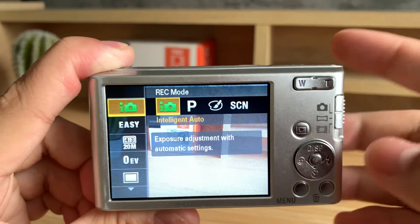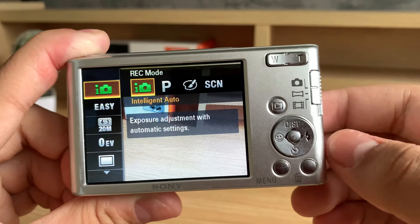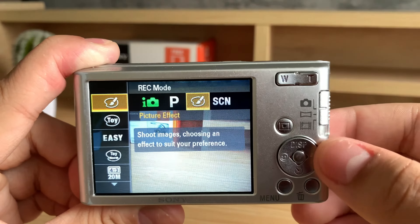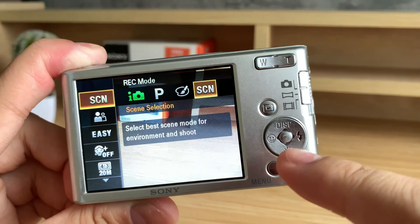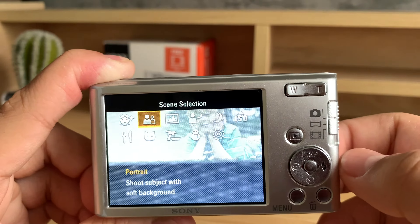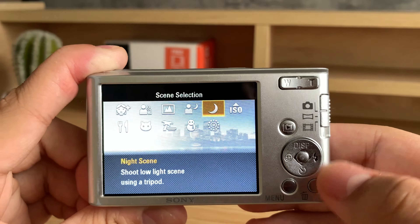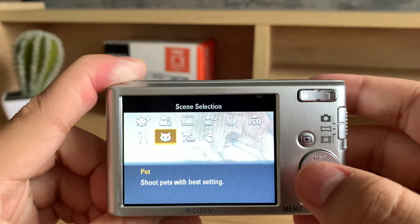I'm going to show you how to use the photo mode. So I have the photo mode selected in the mode selector — it's the default screen that you will see. Now the icons on the screen may look different since I have it set up with a grid line and I also have the display settings set up to show more information. First, I'm going to show you how to select the recording mode. So tap on the menu button over here and then you should see recording mode. This gives you a few options. We have intelligent auto — this eye with a camera icon — which is the automatic mode. I'd recommend using this if you're a beginner or new to photography. Then this letter P is the program auto.